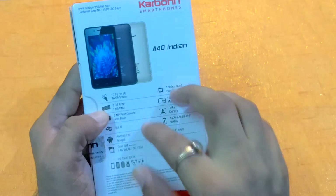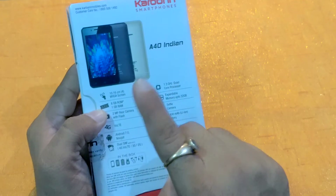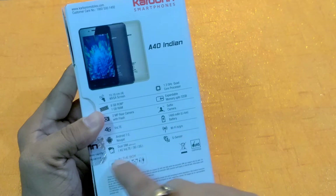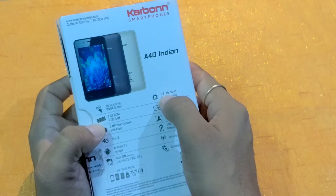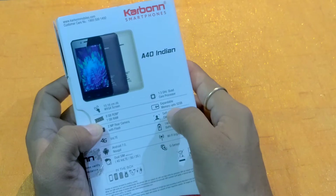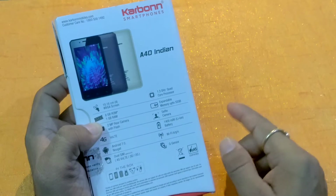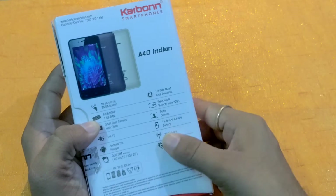The screen size of this smartphone is 4 inches, internal storage 8 GB, RAM is 1 GB, 2 megapixel rear camera with flash, 4G VoLTE, Android 7.0 Nougat operating system, dual SIM with 4G VoLTE, 3G, 2G. Apart from it, 1.3 GHz quad-core processor. You can expand this device up to 32 GB with a micro SD card. It also comes with a selfie camera and a 1400 mAh removable battery. It also supports Wi-Fi and G-sensor.